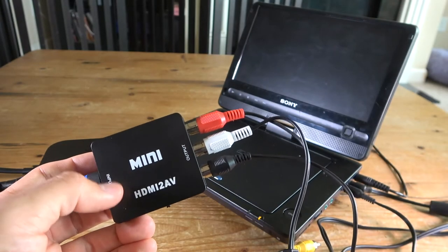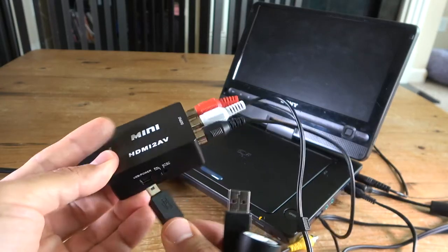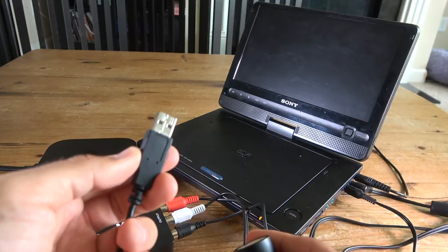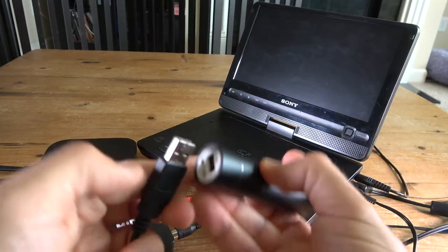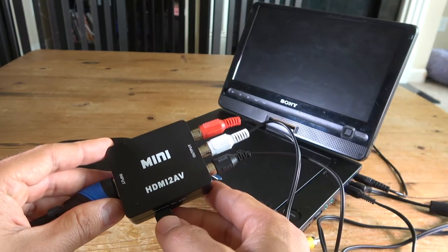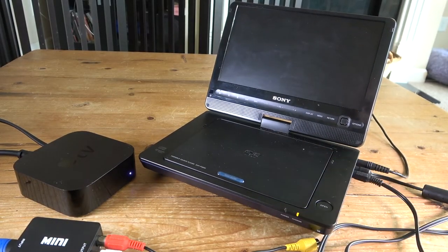One more thing to take care of with the HDMI-to-analog converter: it needs to be powered. Your adapter will come with a USB power cable. Plug it into the side of the converter, and the other end is a standard USB connection you can plug into a computer or a wall adapter. To avoid plugging something else into the wall, I'm using an Anker external portable battery pack, which works just fine. Plug it in, turn it on, and your HDMI-to-analog converter is powered and ready to go.